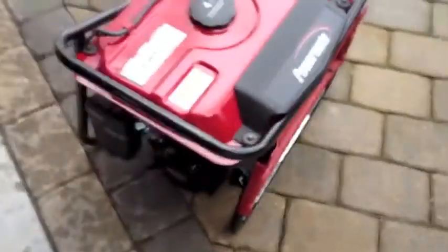We've started up the generator outside. I filled up the oil — it just needed a little bit of oil.